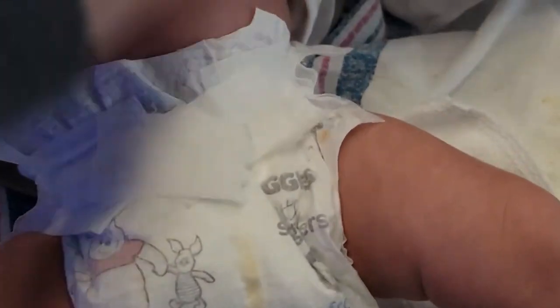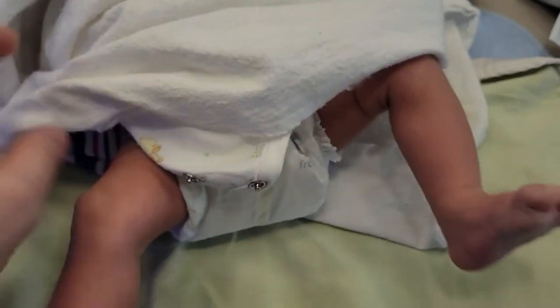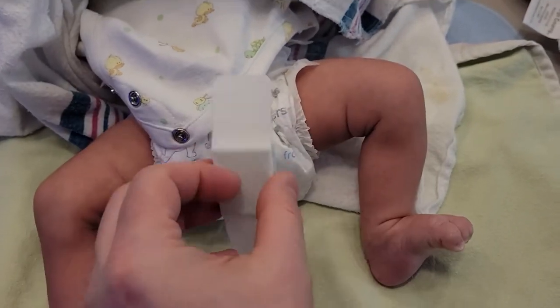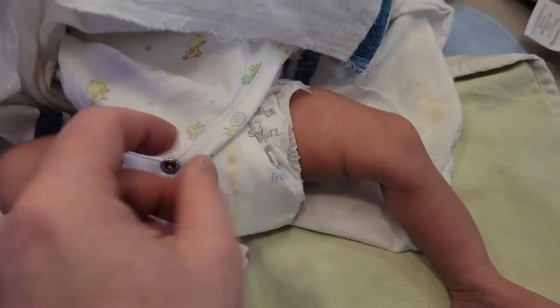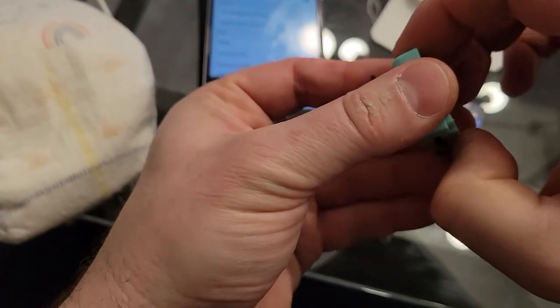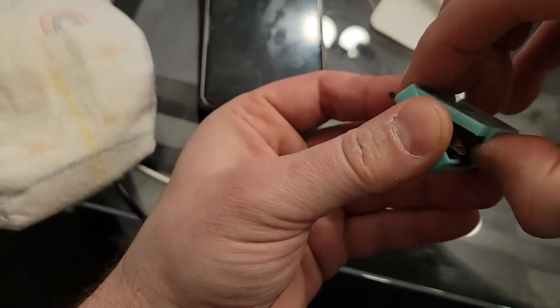Once you have clothes on your baby you're not going to know unless you take them off, so this little device allows you to essentially know in advance when the baby pees. You can have multiple of these as well, so if you're tracking different kids you can do that.